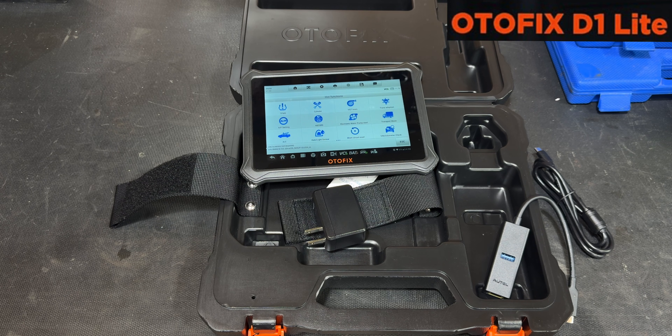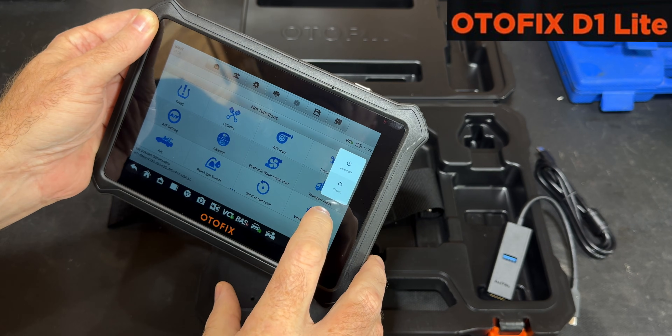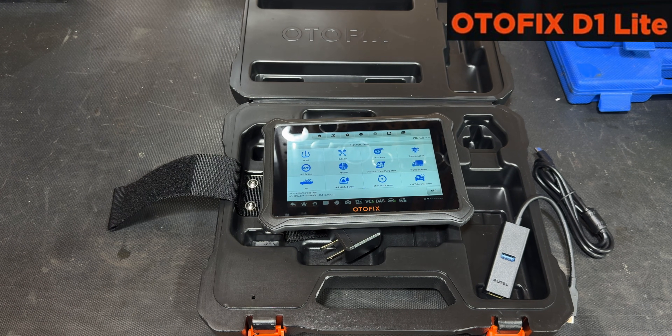I'll put a link in the description for the scanner. Like I said, it's in the neighborhood of 300 bucks. They're running a Black Friday deal right now — I think it's 20% off, so around $319 out the door. Thank you again to AutoFix for sending this to me — definitely a handy little device that we will put to good use around the shop. Let me know what you think of the scanner in the comments below, and that link will be in the description if you want to purchase it. Thanks for watching.